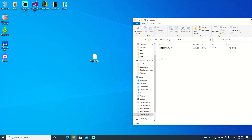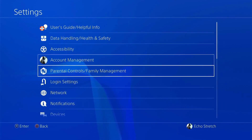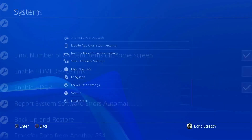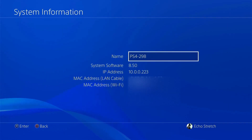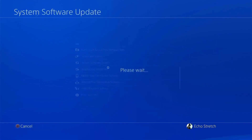Let's go ahead and jump over to the PS4 and we'll go from there. Now that we're logged in, we'll go over to our settings, down to system and system information, and you can see that I'm on 8.50. We'll go ahead and back out of there and scroll up to system software update.